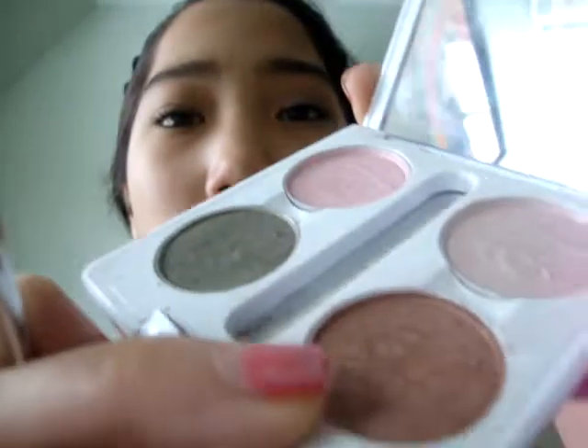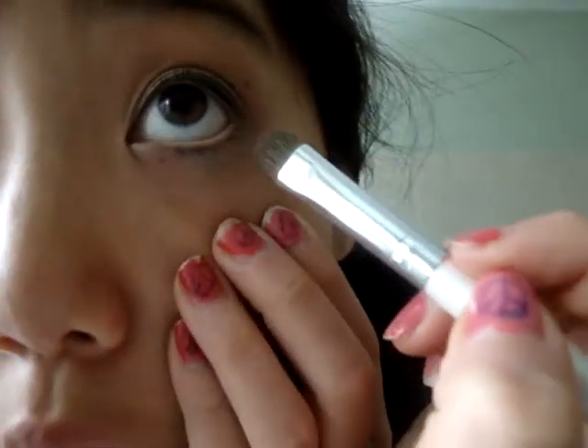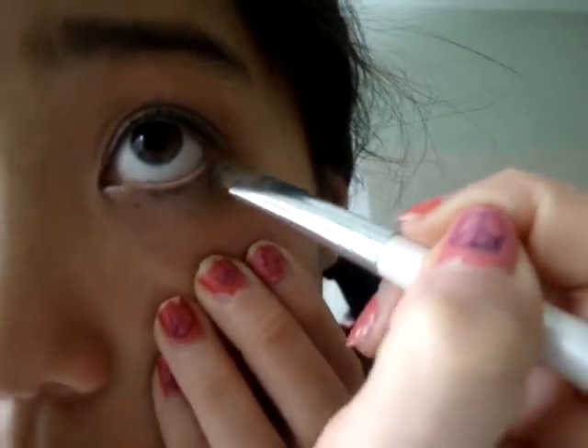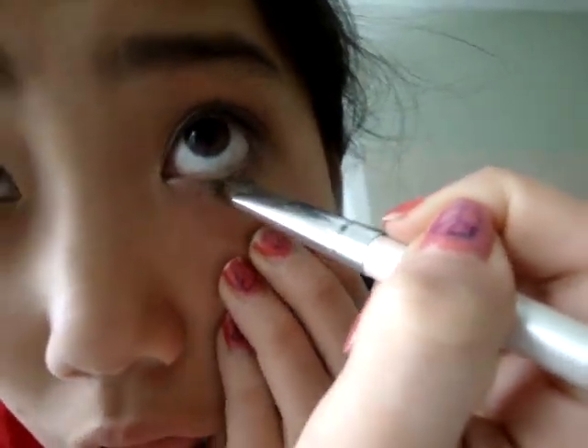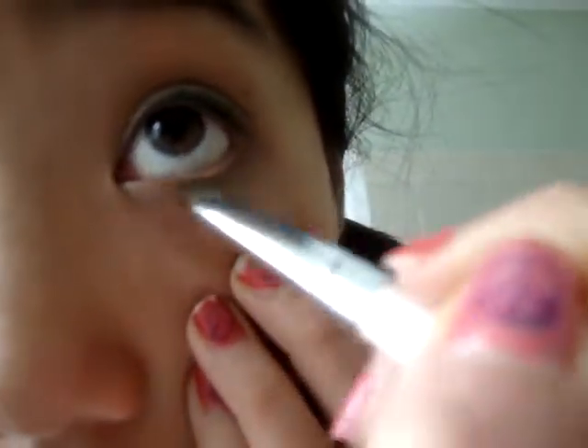Then take your eyeshadow brush again and take Mocha, and put that on the lower lash line. I can't really see it well on camera, but it's really pretty.